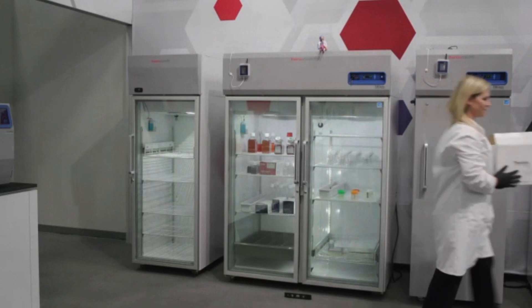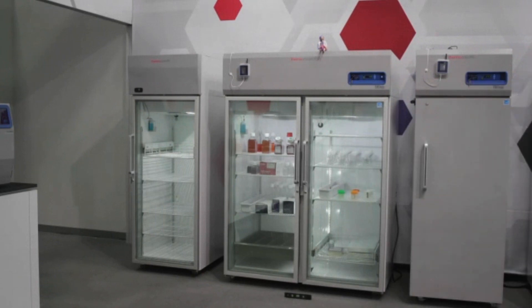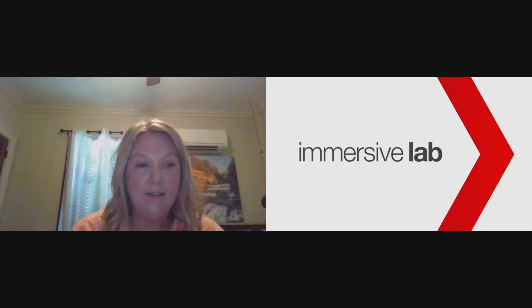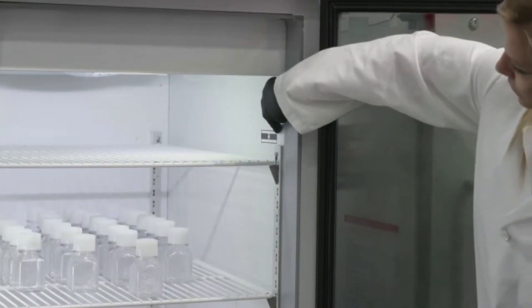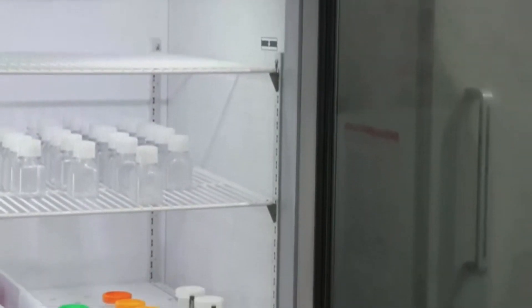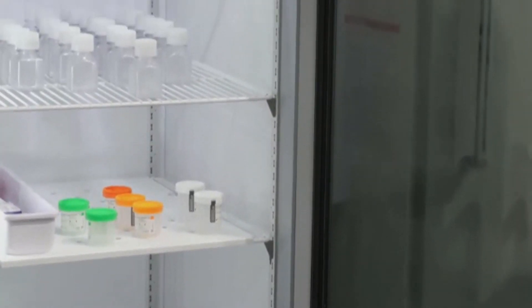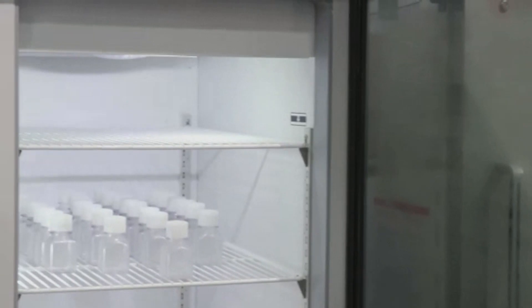Inside the refrigerator, we want to distribute the stored products as evenly as possible and load the product below the load line. You want to ensure there's space between the products and between the products and the walls of the unit. The load line is a marked line inside the refrigerator and freezers so you know where to load it — and as you can see, it's nice and evenly spaced to allow for airflow.